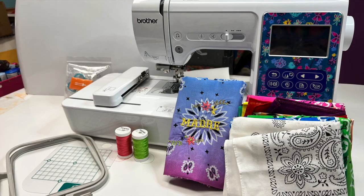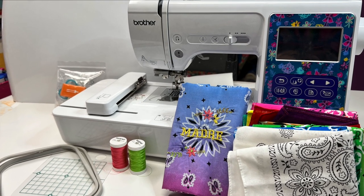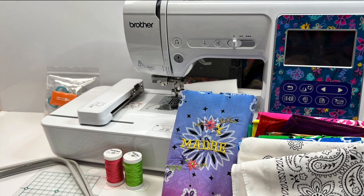You guys, I have a major life update to share with all of you. I got a new sewing machine! It's the Brother Inovus NS1750D, and it is a quilting machine, a sewing machine, and an embroidery machine.